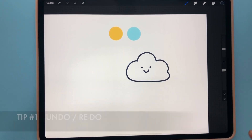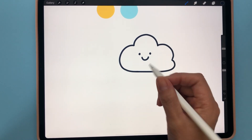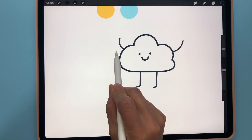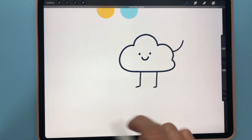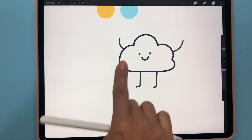So the first thing I want to show you is the undo and redo function. Let's say I have this cute cloud and I draw a leg and then an arm — but if I don't like that last arm, just use two fingers and tap once to quickly undo. If you want to bring it back, use three fingers and tap once to redo.